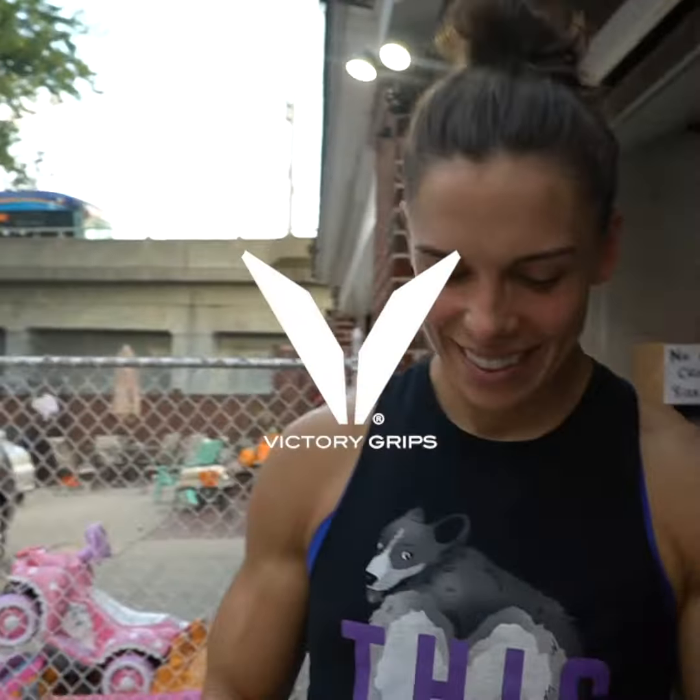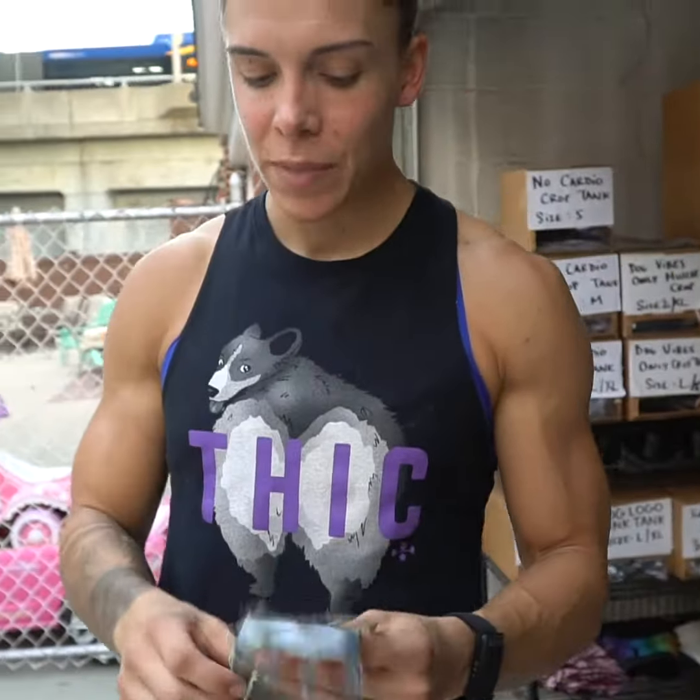Out of all the different options for Victory grips, my favorite goes back and forth between a couple. Their newest one, the Tactical, has that Kevlar feel — it's really nice when you don't have to chalk often, especially when workouts come along. Between these, I'd probably choose the synthetic leather three-hole. They have the option of three or four finger, but I like to feel a little bit of the bar with my hand, so I'll choose the three-finger option. These are the best.